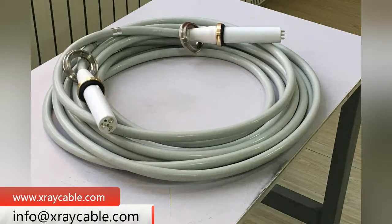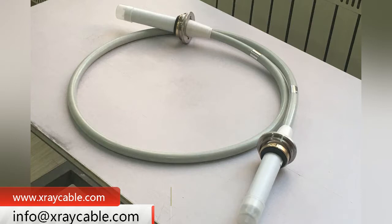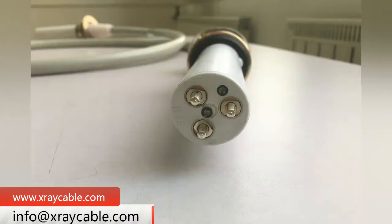The 90 KV X-ray High Voltage Connector can be used in a 150 KV Spherical Tube X-ray Machine. Nuhik is the manufacturer of the 90 KV X-ray High Voltage Connector.